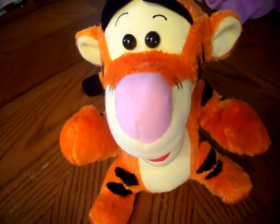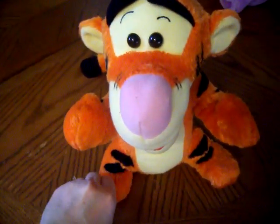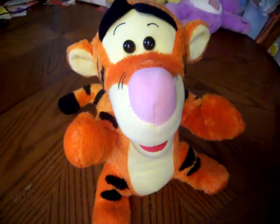Hello there, old buddy, old chum. Say, that's my ear. Find my foot. This is tickerific. What do you say we play a game? How fast can you find my chin?